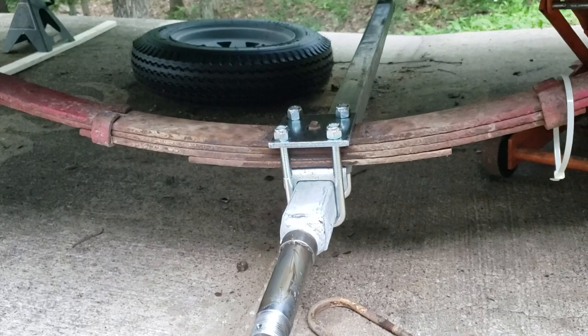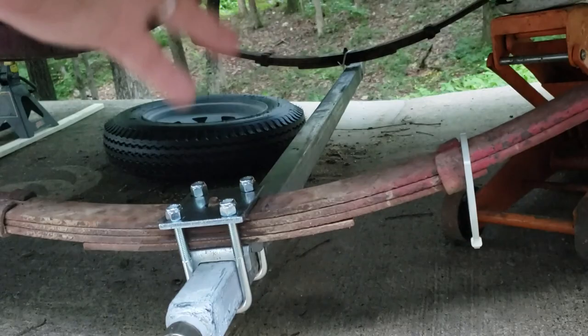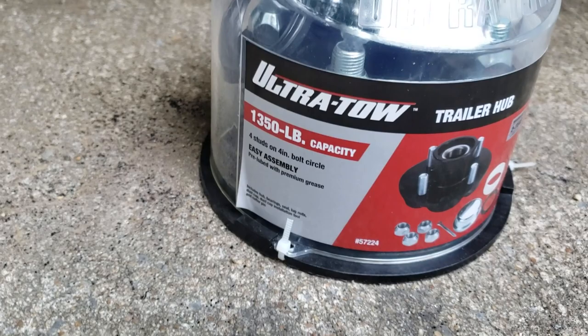I just got one side on, and one little trick I use since I'm here by myself: I just put a tie wrap over there on one end to hold it, slip the axle through it, and it holds it in the air while I work on the other end. That's a good tip. I also got some new hubs.